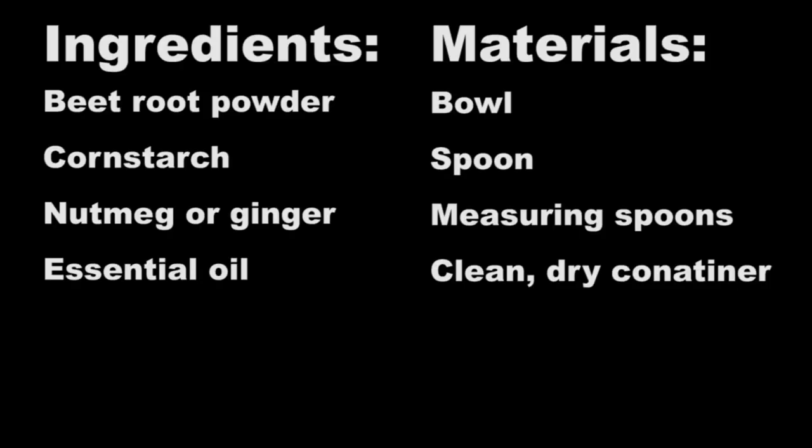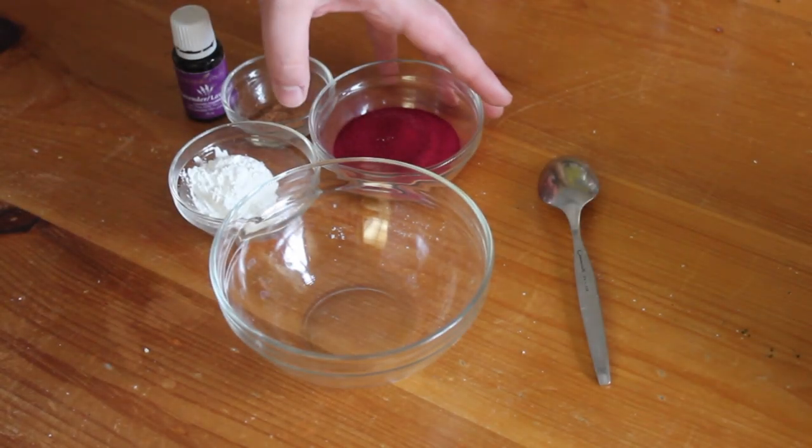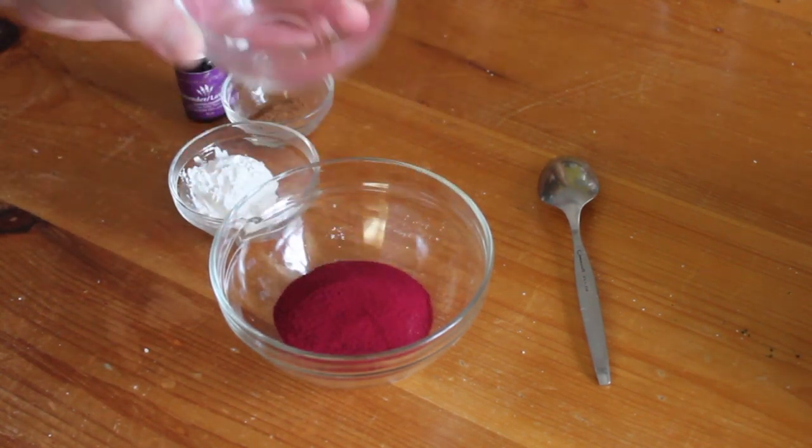These are the materials you will need for this project. To start off, you're going to need two tablespoons of beetroot powder. It was a little difficult to find — I had to go to a local health food store, but you can also find it at places like Whole Foods. It's a bit of an uncommon item. There is a way to make it yourself and I will put a link in the description, but this will provide the red pigment you need in your blush.